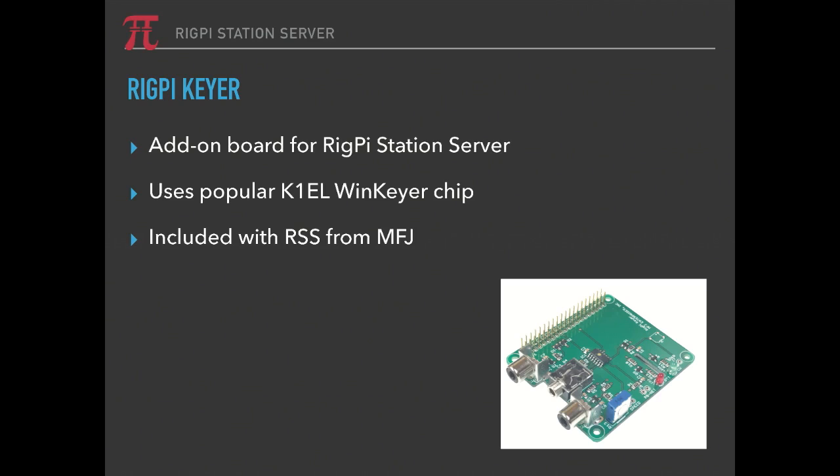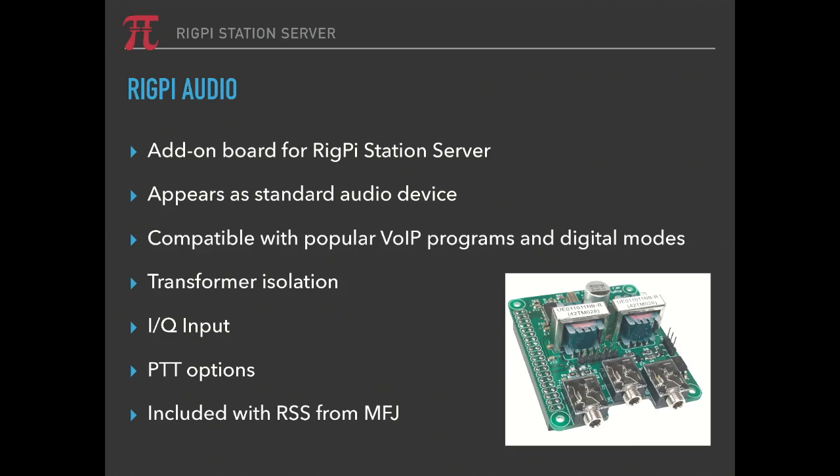The two boards, as I mentioned, are the RigPi Keyer — it's an add-on board you can choose to add or not when you purchase it. It uses the very popular K1EL WinKeyer chip. If you buy the complete box from MFJ, the full $299.95 system, it's all set for CW with a CW board built in. The second board is the RigPi audio board, which appears as a standard audio device to the Raspberry Pi. It uses port audio and is compatible with all popular VoIP programs and digital modes.